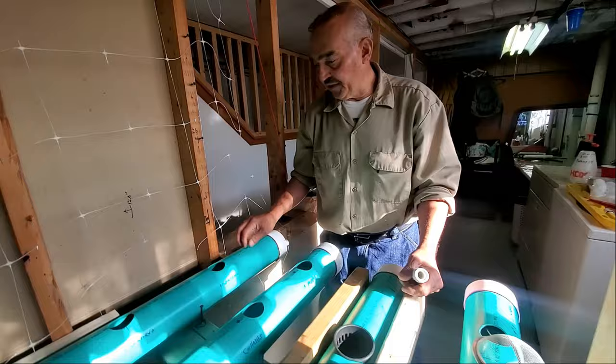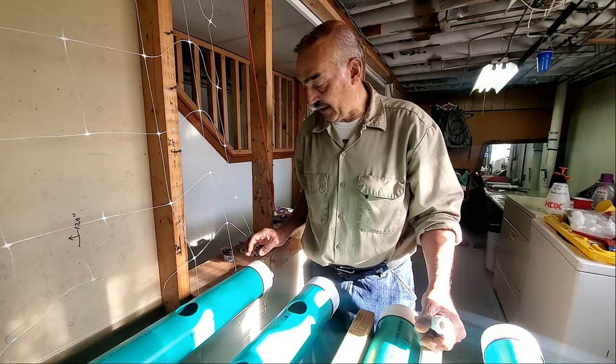These were $17 - I was lucky to get them because there was a big shortage. The caps were like $3.50 each. This all comes from Home Depot.